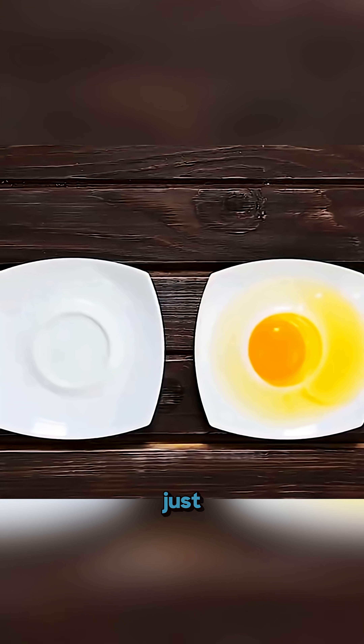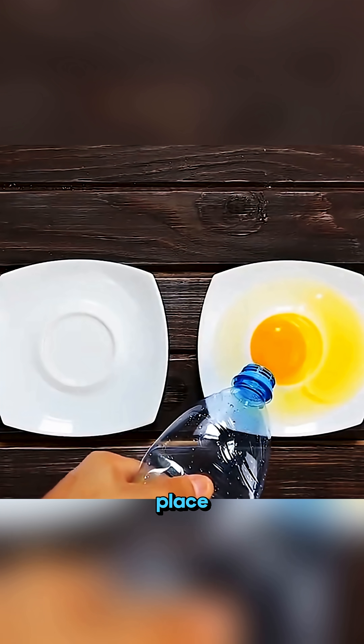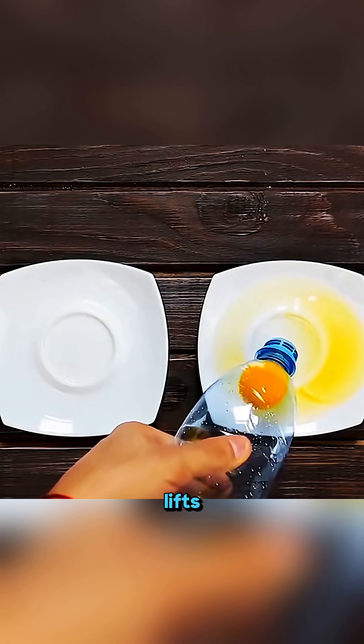Need to separate an egg yolk? Just squeeze an empty bottle, place it over the yolk, release gently, and it lifts right up.